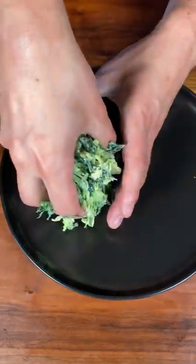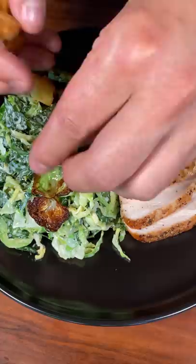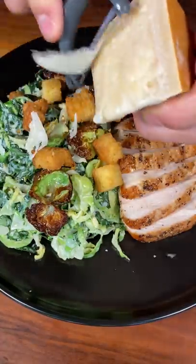Let's plate. A beautiful salad, perfect chicken breast, some fried sprout leaves, brioche croutons. Just shave some Parmigiano-Reggiano, and there you have it.